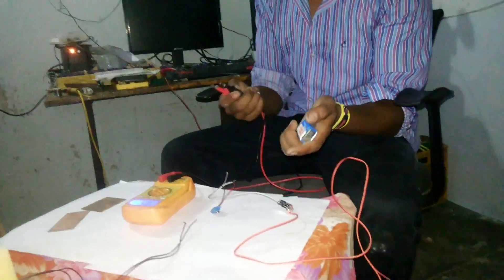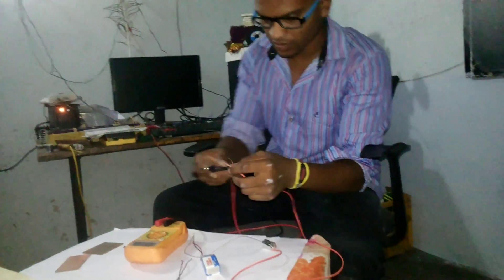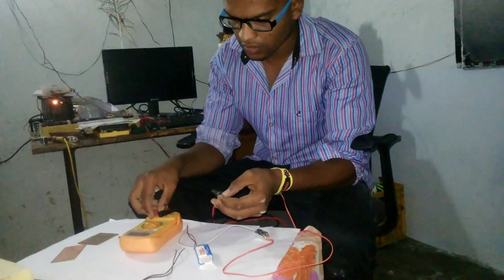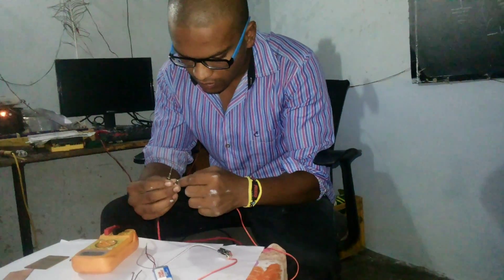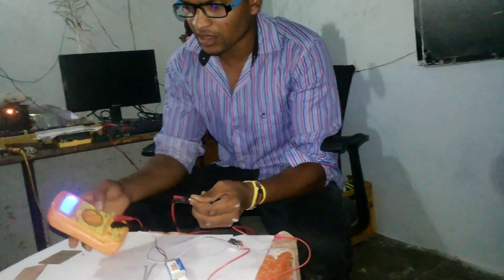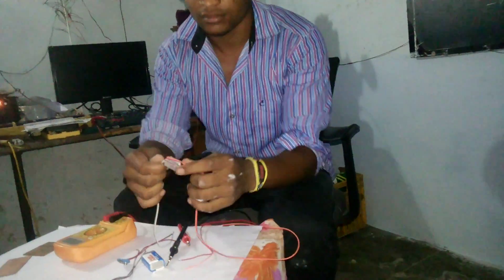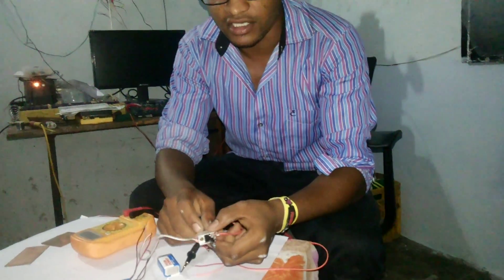I'm reading 8.5 volts here at the input. If I connect this as the input, I should get 5 volts at the output. Yes, I am getting 5 volts — 5.2 volts here. So this is the regulator. Like this, you can manufacture it at home. These are my capacitors, this is my regulator, and this is the heat sink. Thank you for watching.